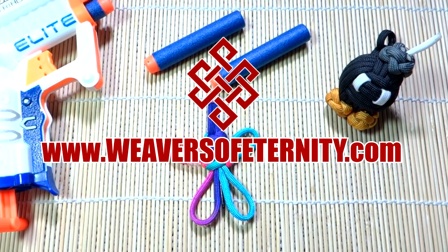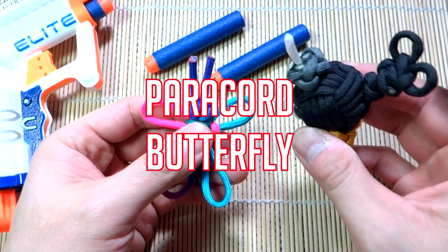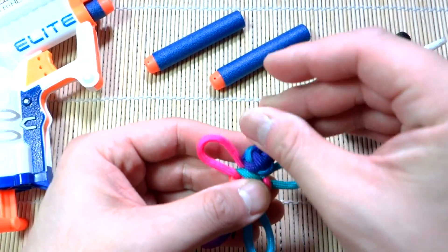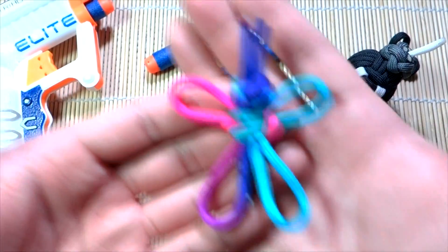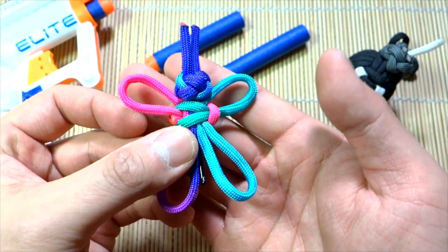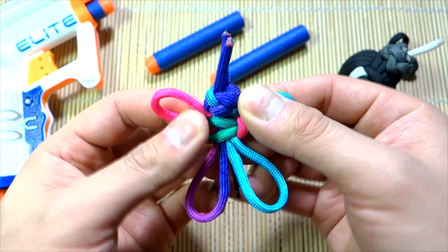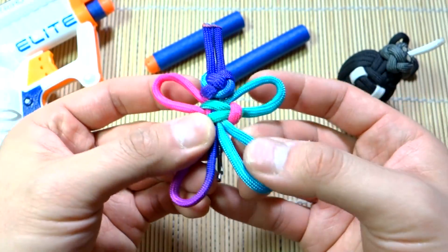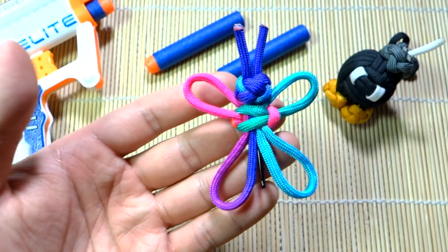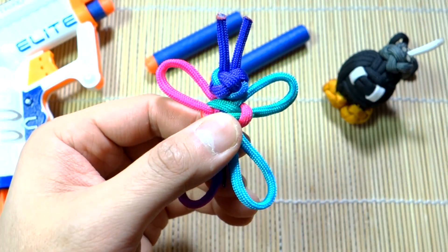Hey, what's going on guys, Tim here again with another tutorial. We're doing another paracord critter — you guys really enjoyed the paracord ba-bomb, so we're doing more animals and critters. This time it's a little more simple: a paracord butterfly. It has a bobby pin so you can clip it onto a backpack or your hair — great for kids. We're using awesome tie-dye paracord. If you're looking for where to get paracord, check out my affiliate links down below.